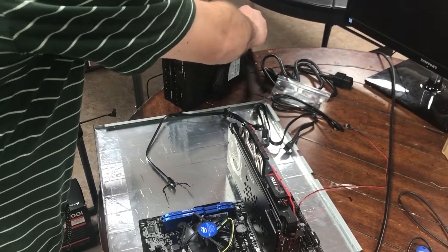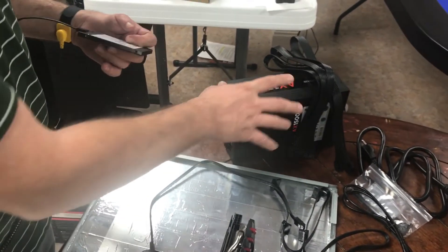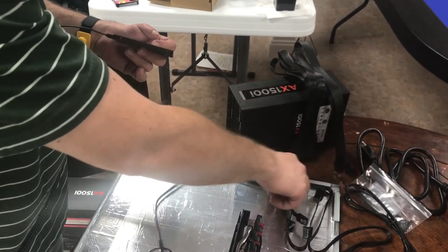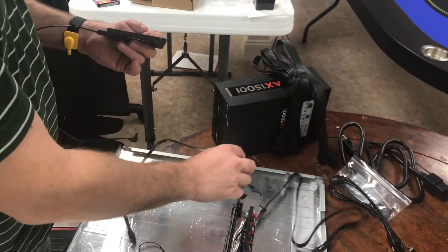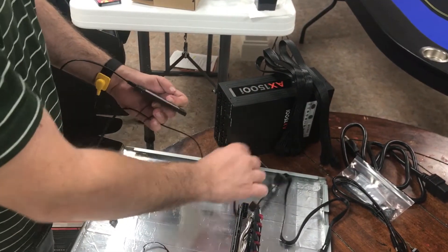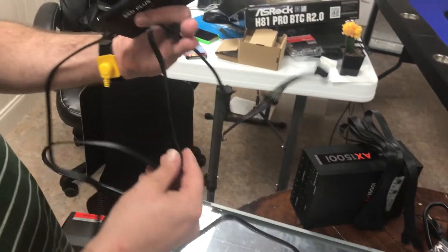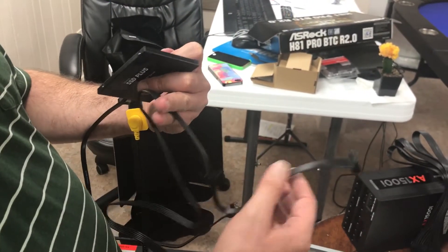We're going to be connecting again our Corsair AX1500i titanium. I'll point this out in a separate video with some of the different cables — you can see I've already got them ready. It's just fantastic how it's so modular and it comes with every cable you could possibly need. It came with our SATA power cable. Notice it has all these connectors so you can daisy chain multiple hard drives on it. That's pretty nice.